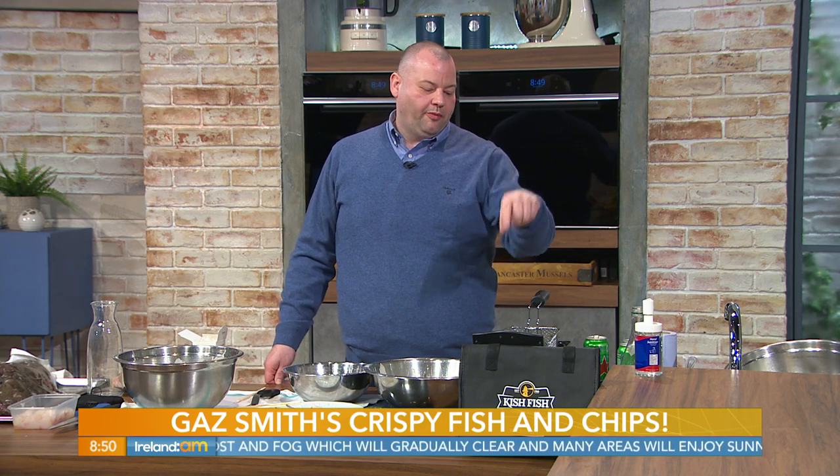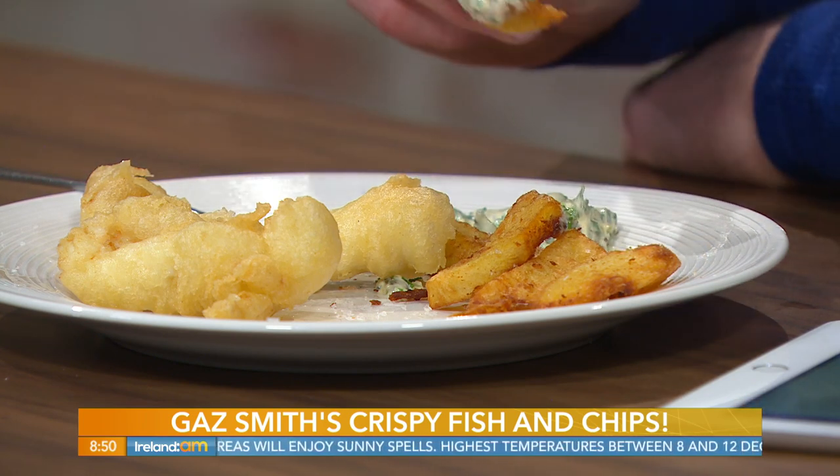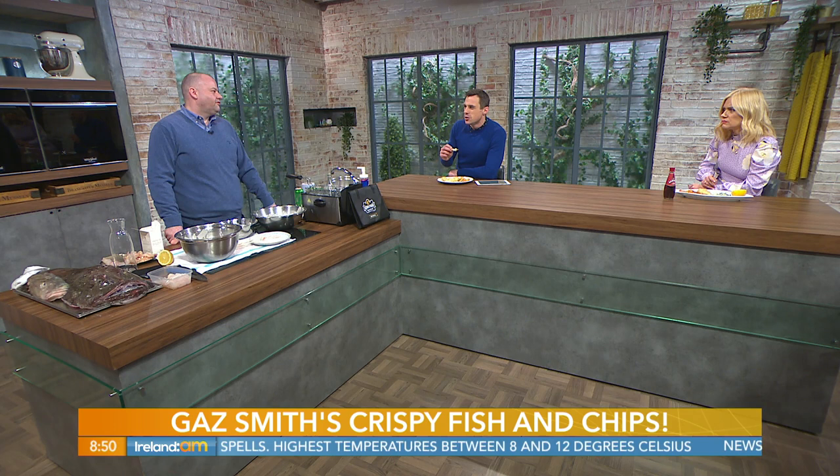Triple-cooked? What does that mean? We blanched them first in vegetable oil at around 90 degrees, just to make them nice and soft. Then we switched to beef fat for the colour. Then we fried them at 190 degrees. So those chips should be — if I didn't mess them up — nice and fluffy inside and crispy on the outside. That'd be quite hard to do at home though, to triple-cook.